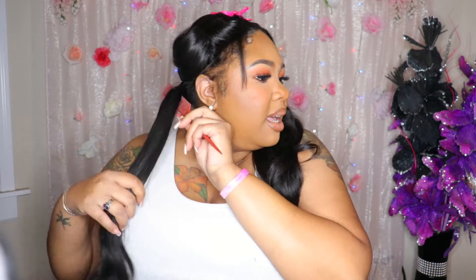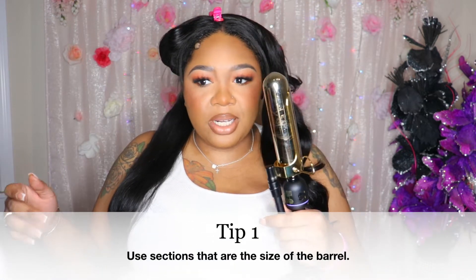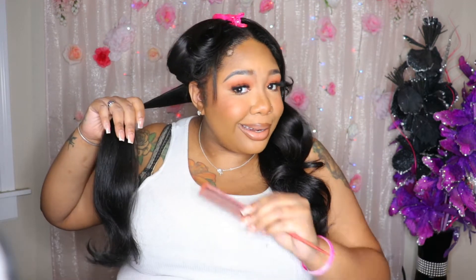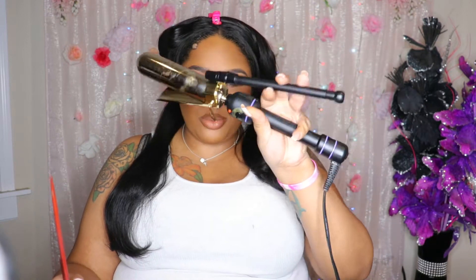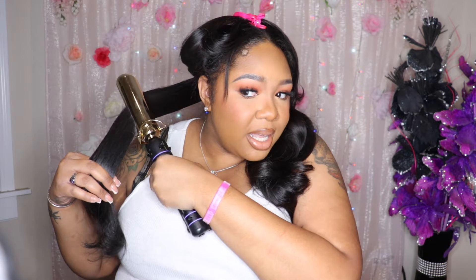We're just going to start from the back. As far as your sectioning, make sure it's about the same size as your curling iron. Because I'm using a one and a half inch, my sections are going to be a little larger since we're doing soft curls. This method also works with any type of curling iron — it doesn't have to be a Marcel. You can use any type of curling iron, even a wand, but we'll maybe do that in another video.